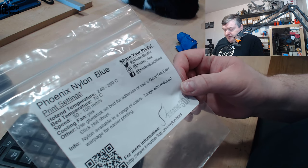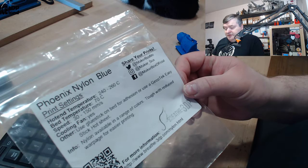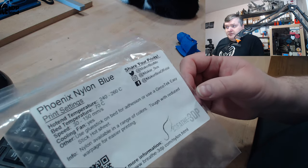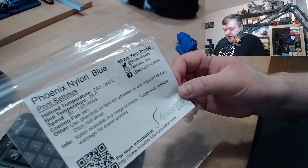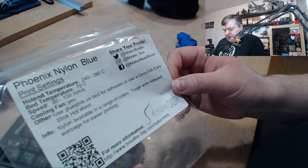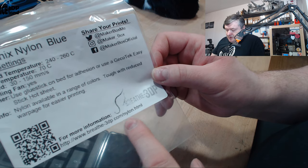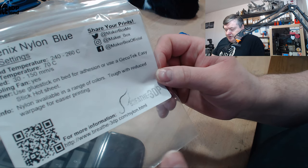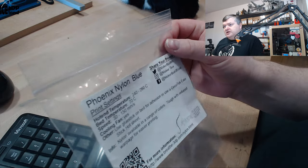They also say to use a glue stick on the bed for adhesion, or use a GeckoTek Easy Stick hot seat. I was using my GeckoTek seat on my build plate for the Prusa printer. They say nylon is available in a range of colors, tough with reduced warp for easier printing. More information at Breathe3D.com/nylon. Let's have a look at the print.